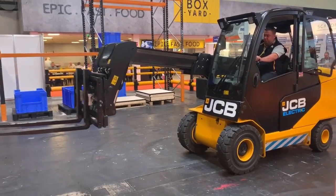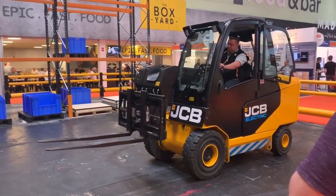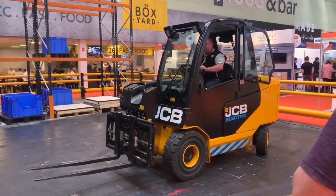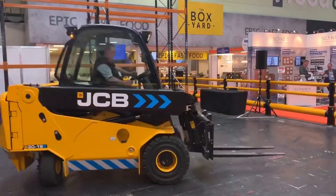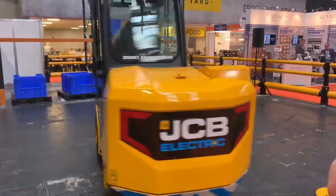Our engineers have developed the JCB spin-turn axle, which enables the 4.1 metre length machine to have the ability to turn in a 5 metre radius. This is versus the 7.5 metre clearance that's required for a standard 3-tonne masted fork truck.